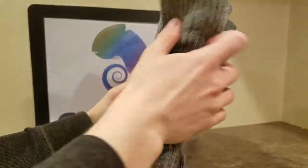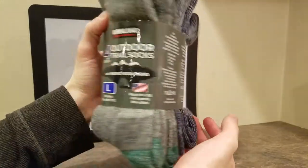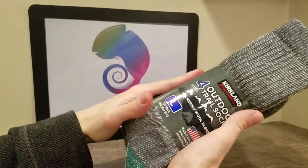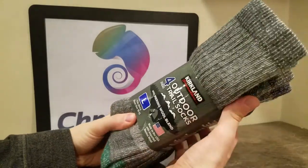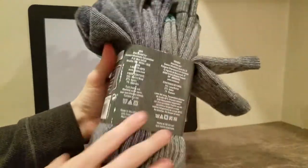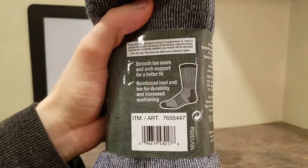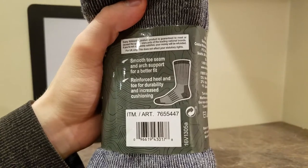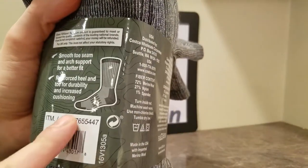They're well made. We are going to show you what they're made of and the benefits before we go into it. But before I do, Amazon link below to buy these. They say they're trail socks, but you can wear these out on the town. They're very wicking because they're Merino wool. These have smooth toe seams and arch support for a better fit, reinforced heel and toe for durability and increased comfort — you can see by the two gray areas right there.